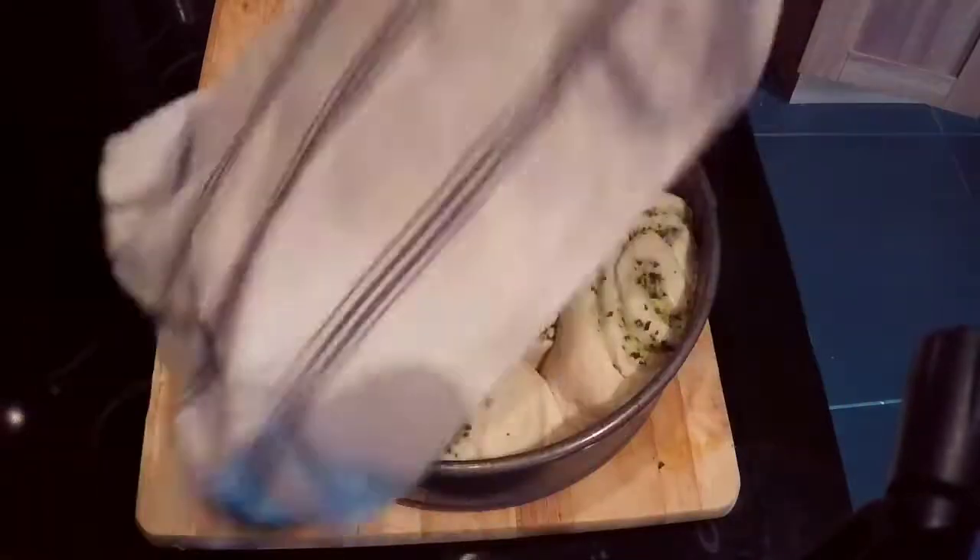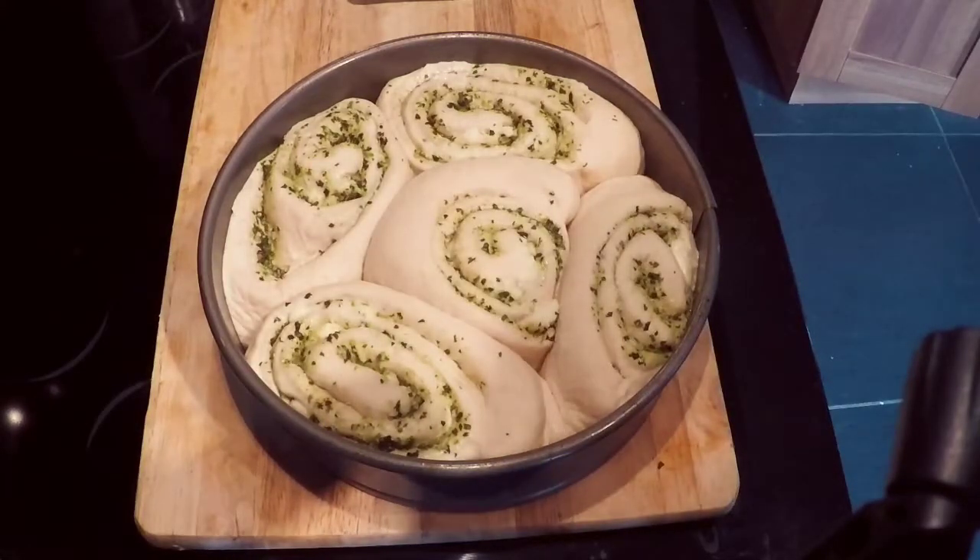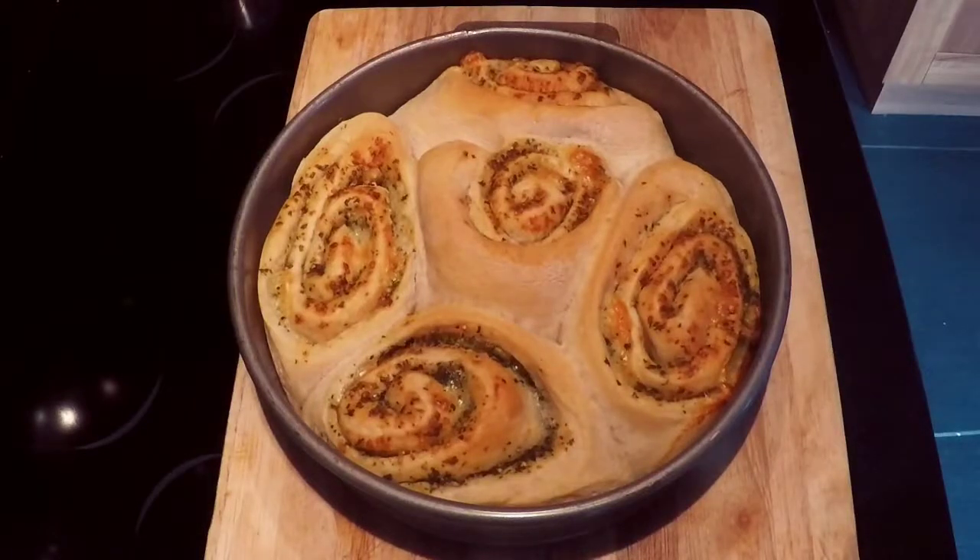Allow the dough to proof for a second period of two hours — and look at what you get! Bake in an oven as hot as it will go for 30 minutes. As always, if you like what you see, give the video a thumbs up, follow me on all my social media channels at fatladfood, and find written recipes at fatladfood.co.uk.